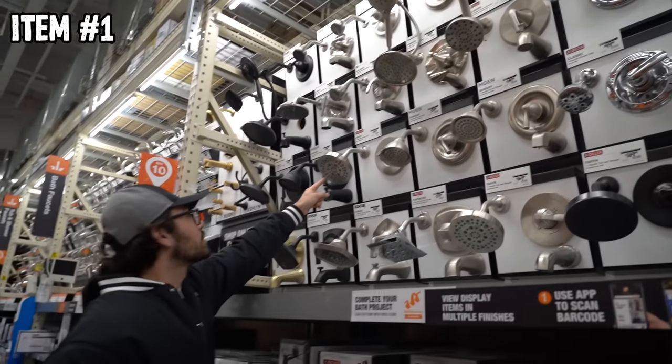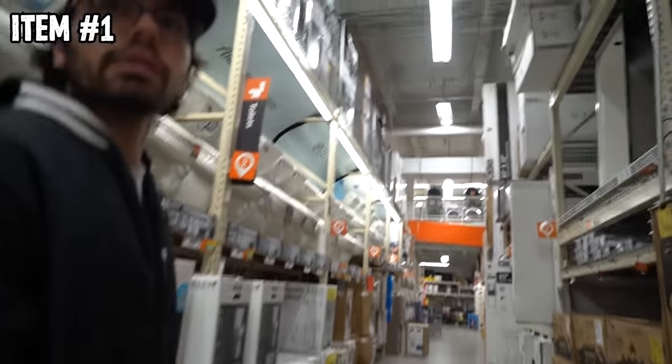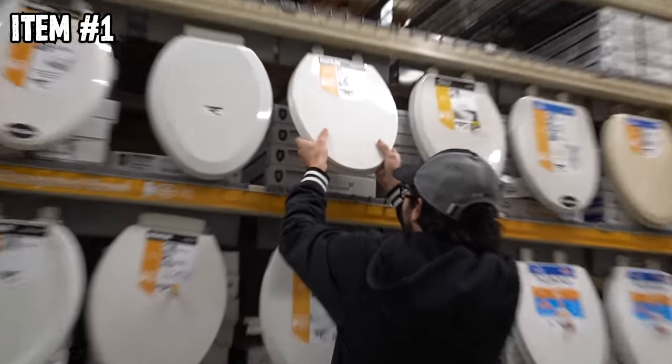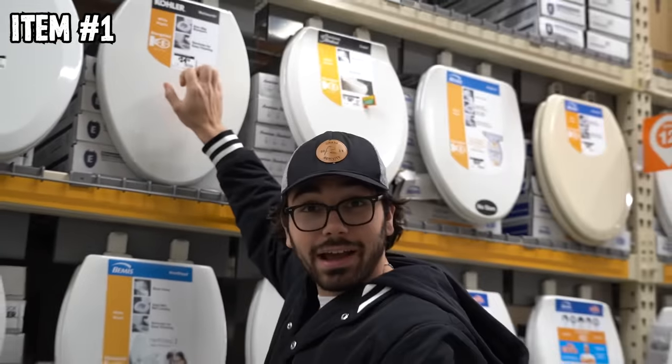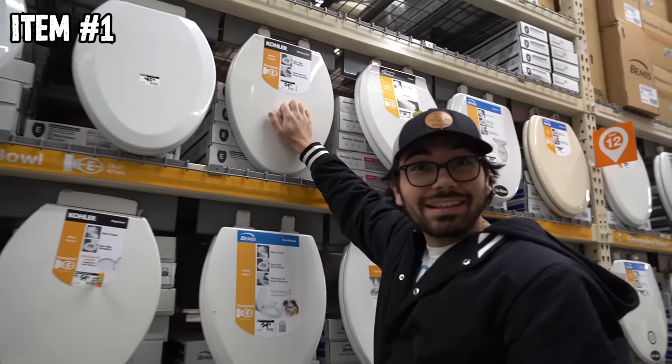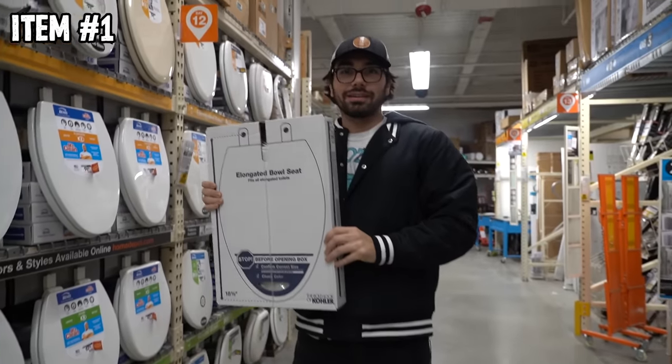Showerhead review — this is a good showerhead. You're getting good water flow from that. A toilet seat — that's not a bad idea. You hear that? That's a home run right there. We're going toilet seat mode. Item one secured.